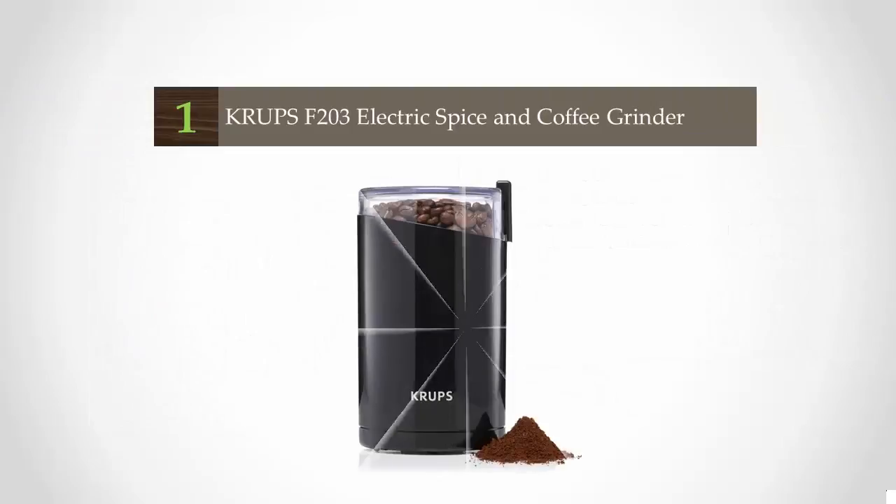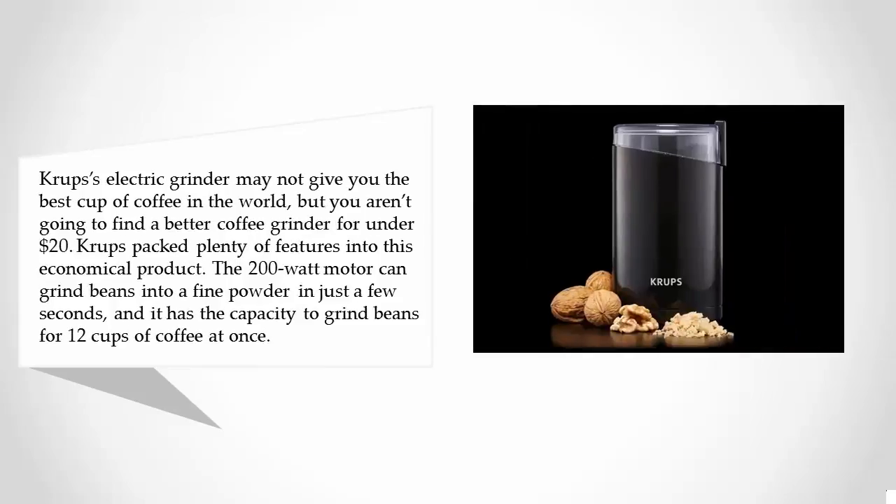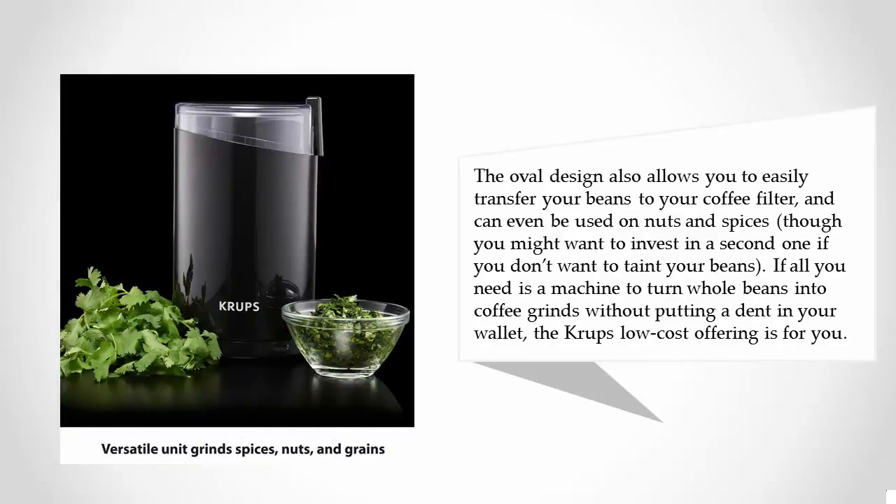Coming in at number one, the Krups electric grinder may not give you the best cup of coffee in the world, but you are not going to find a better coffee grinder for under $20. Krups packs plenty of features into this economical product. The 200-watt motor can grind beans into a fine powder in just a few seconds, and it has the capacity to grind beans for 12 cups of coffee at once. The oval design also allows you to easily transfer your beans to your coffee filter, and it can even be used on nuts and spices.